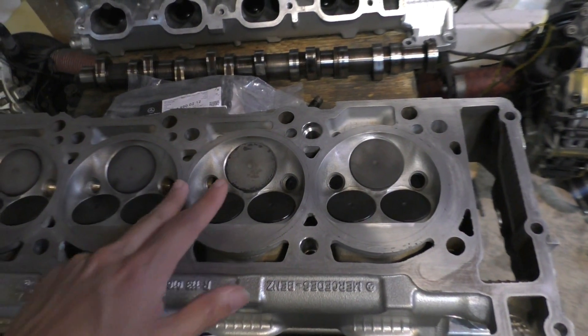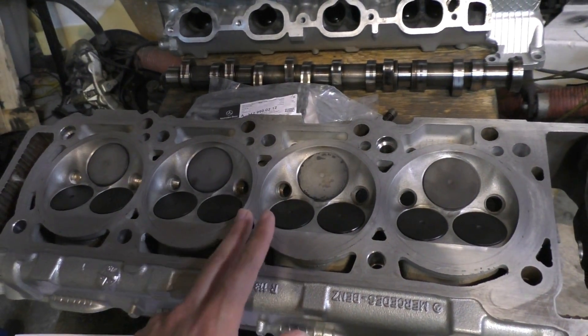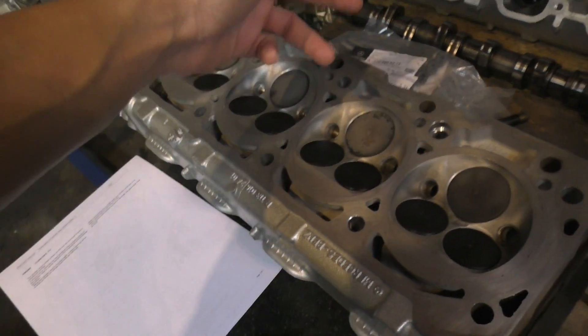There's actually a document that specifically tells you not to machine these heads if there's warp longitudinally or transversely, because when you actually bolt these heads to the engine the torque of the head bolts takes away that warp.